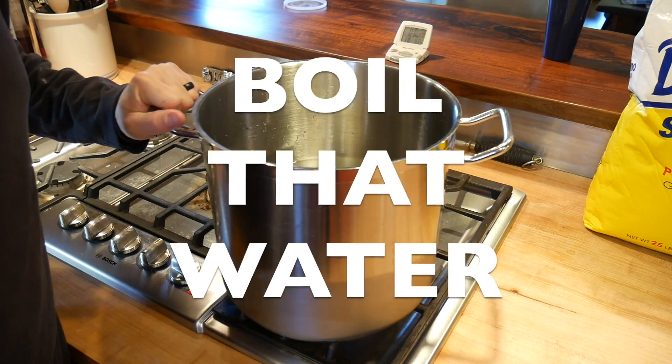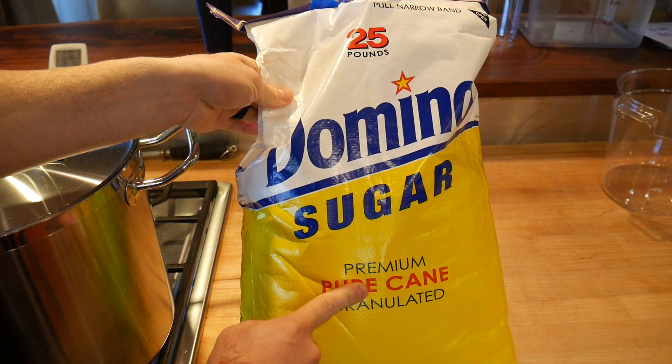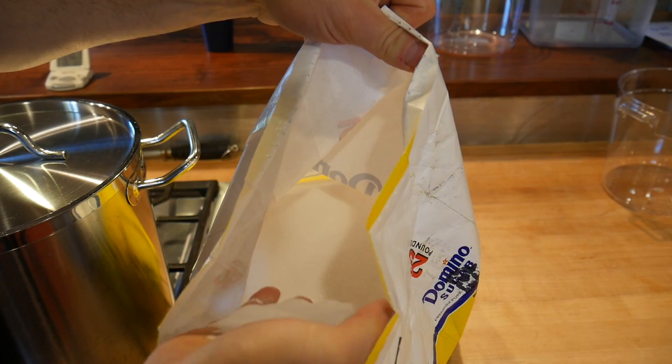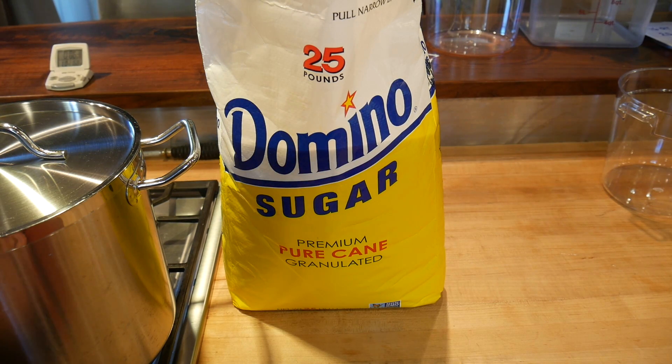Now we boil. You want to use just plain, granulated white sugar — not powdered sugar, just pure white sugar.